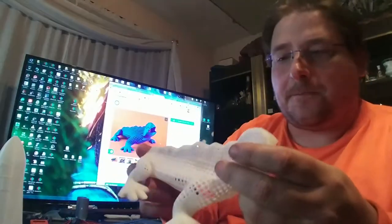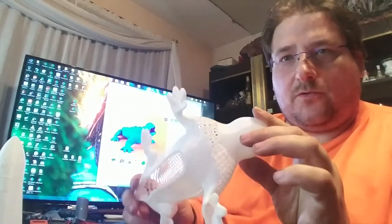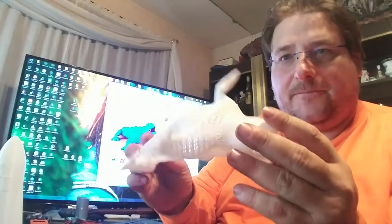Under normal forces, this is printed with no support and no infill, and it came out fantastic. He's cute.